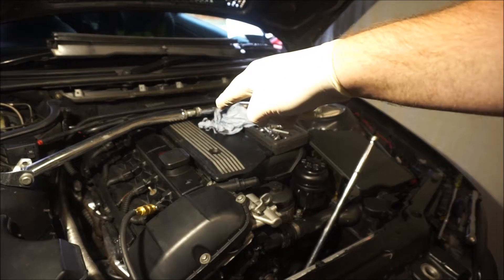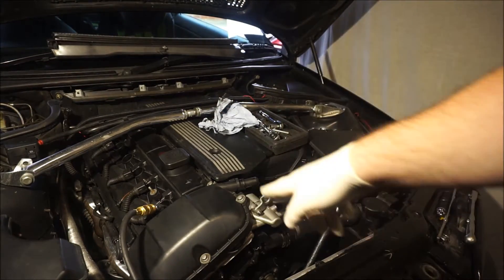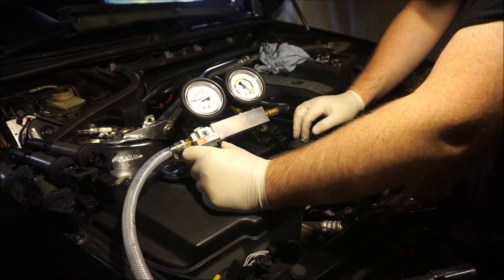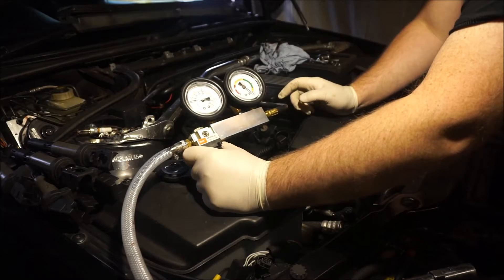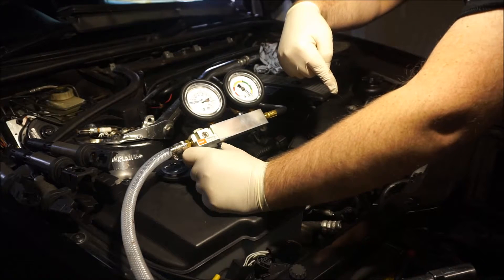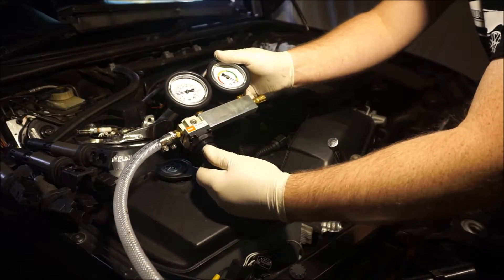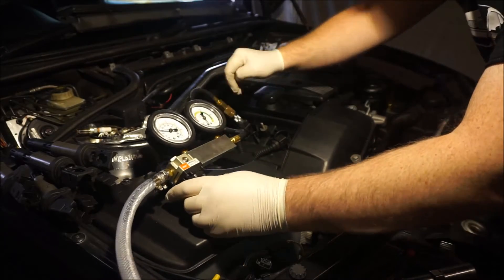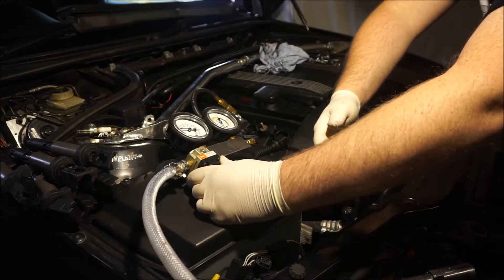I'll show you on cylinders two, three, and four. If you don't get it right, you're going to have leakage into the cylinder next to it. That's the procedure - if you do it wrong you'll start replacing your head gasket because you'll think you have leakage between cylinders. Look - on cylinder number two, I'm applying pressure and I'm already getting leakage from cylinder number four, and the bar is already pushing down.